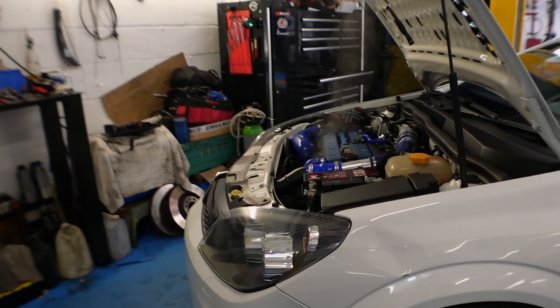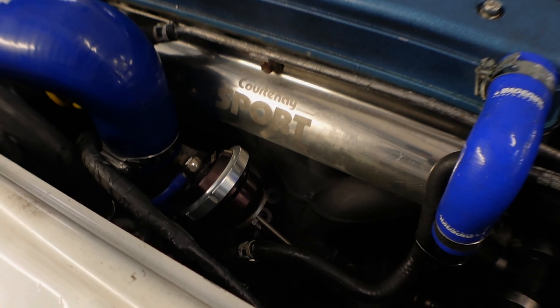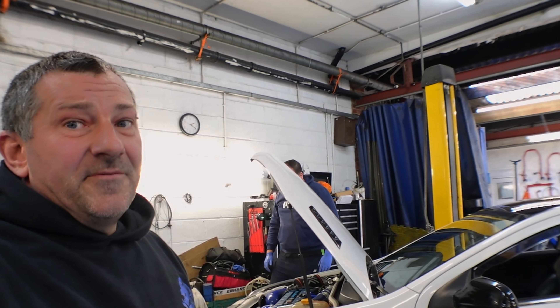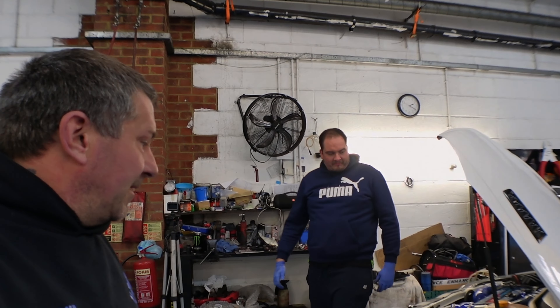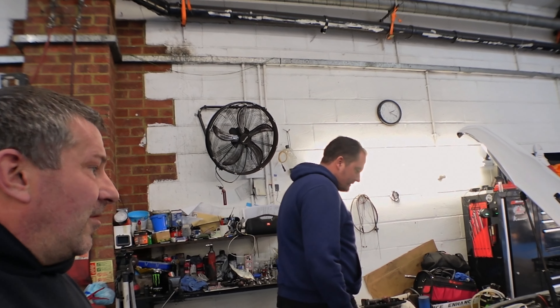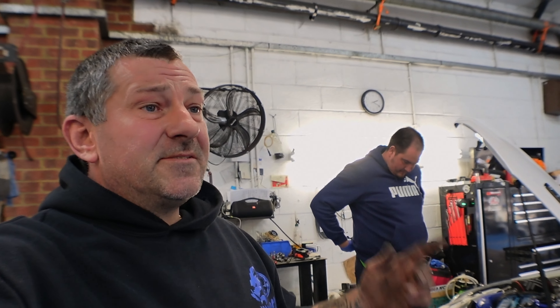Noisy little bugger isn't it! You wouldn't want to come down the street at night would you? It's got fire! No, it's just steam coming off. Let us know how well Grant did holding the camera and being cameraman for the day. Let us know what you think of the standard exhaust against the Piper exhaust - let us know your thoughts and catch you on the next one guys, see you all soon.